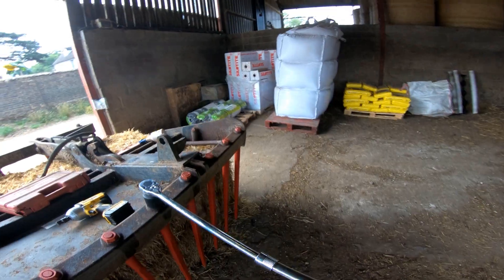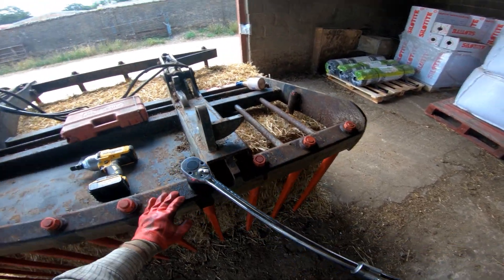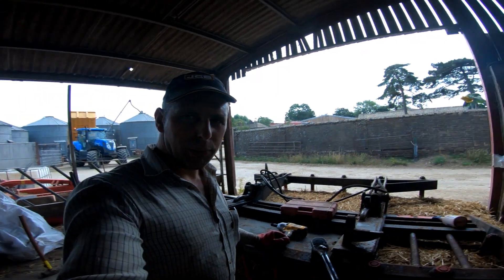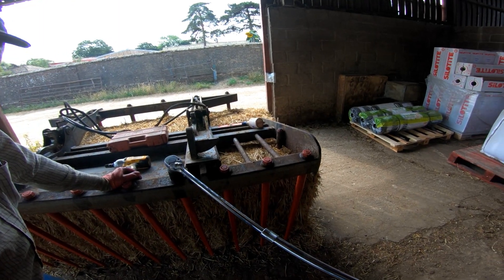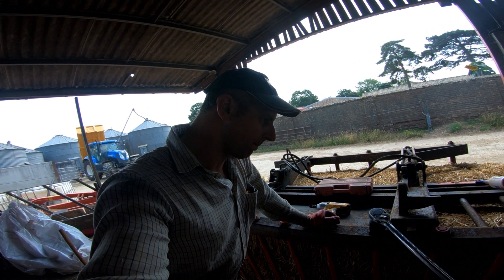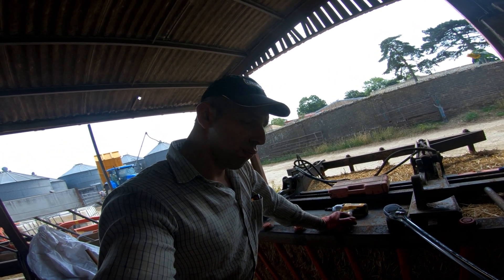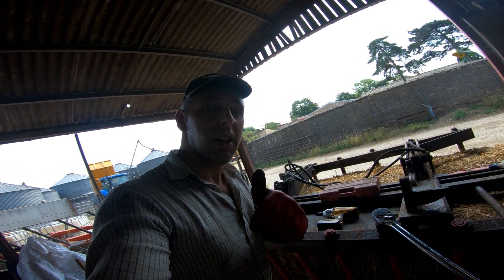That torque multiplier is a good bit of kit. Alright, well, I'm sweating balls. I've got four more nuts to do up and that's me done, but you don't need to see me doing them. Catch your breath and I'll see you lot on the next one. Ta-ta!